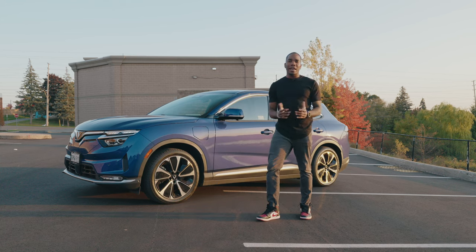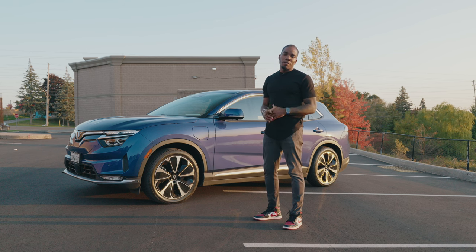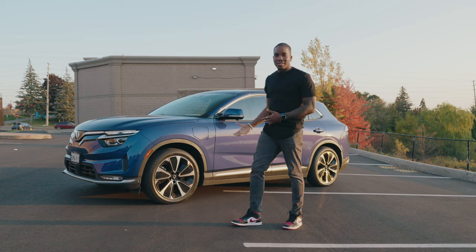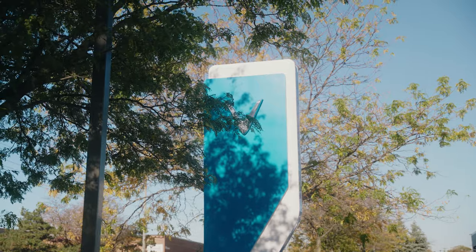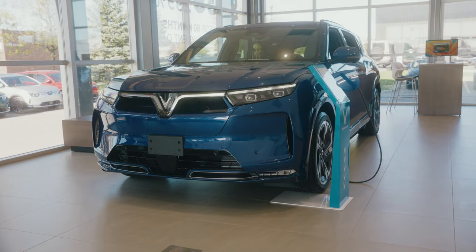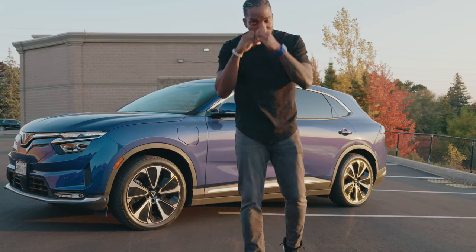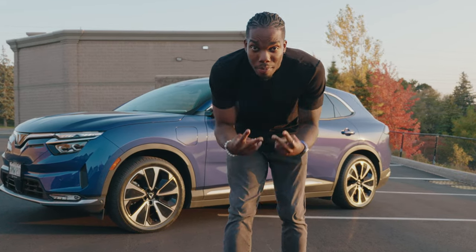That's pretty much it — it's been a great two weeks with the Vinfast VF8. This is a fantastic vehicle not only for people who want a nice EV, but especially for family people as well. Don't take my word for it — hop on to vinfastauto.ca to book a test drive for yourself. Much love, and I'll catch you guys in the next one.